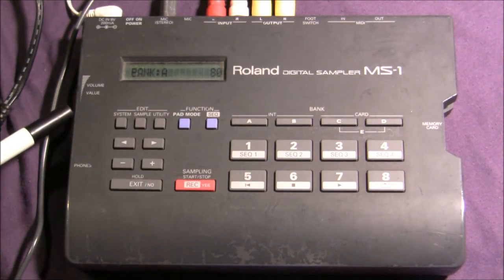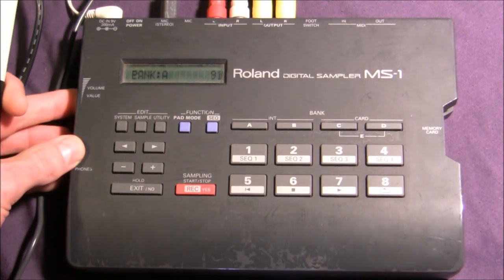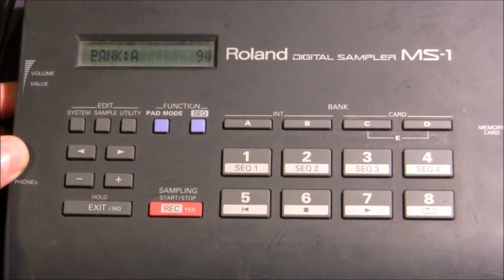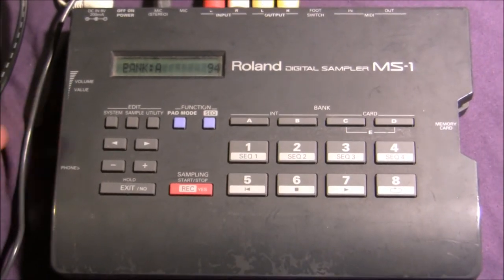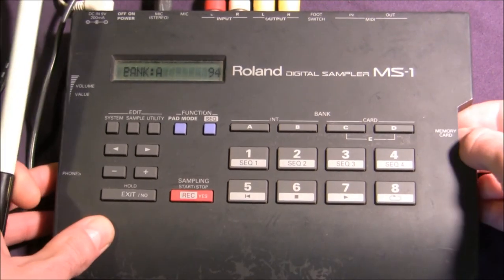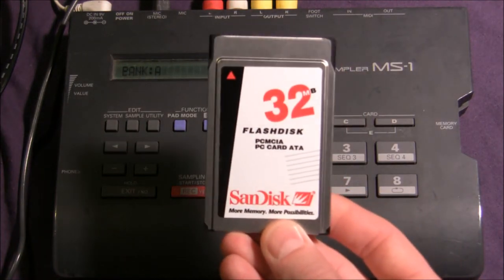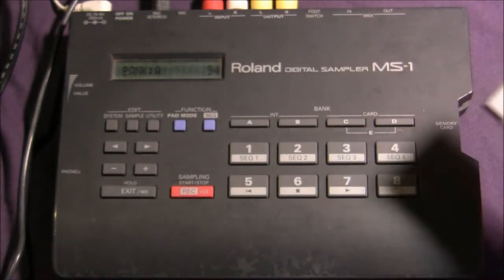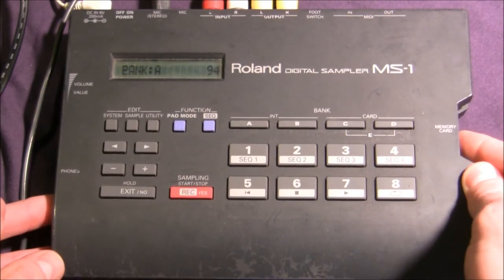Over on the left of the console we have a scroll bar. You can see the volume next to the bank rises and decreases as I move that. You can also change values with it, which we'll show you later on. There's also a headphone jack and a memory card slot. I currently have a 32MB PCMCIA card in here. These used to be extremely hard to find — it took me about ten years to find one — but you can get them on eBay now.